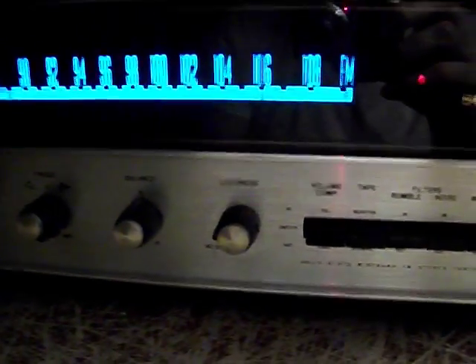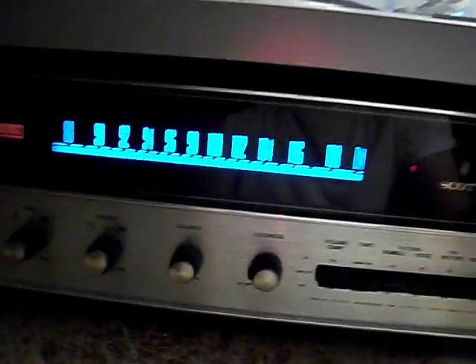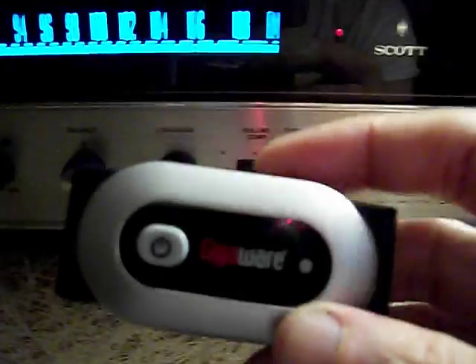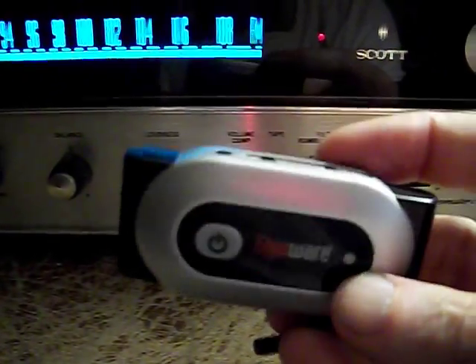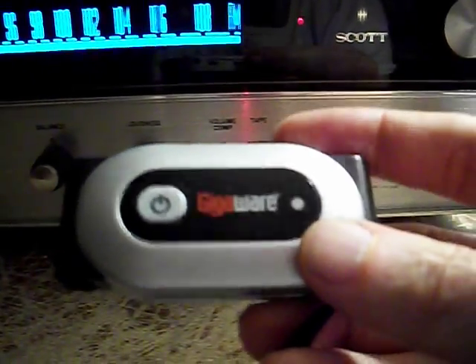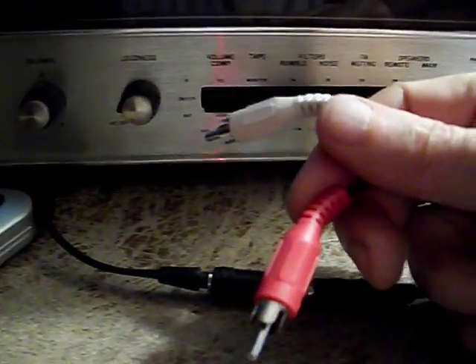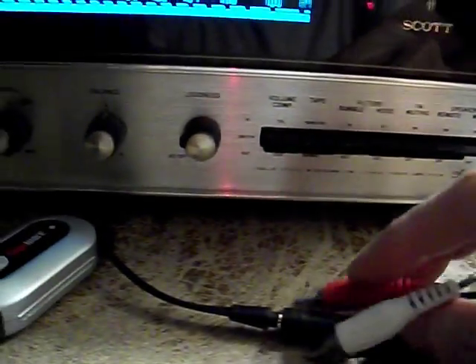That was straightforward enough, but the real improvement took place when I broke out this — I think I might have shown this before, just touching on it one more time. You go and get this at Radio Shack or Walmart or something like that. All you have to do is get a little adapter here, left and right, and you just put this back by the antenna.